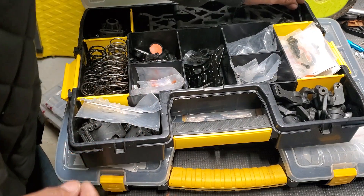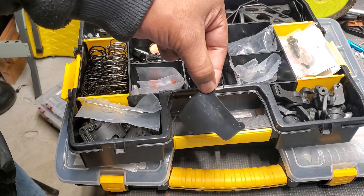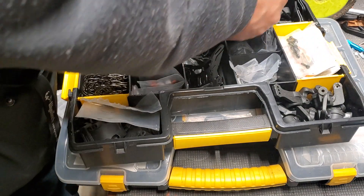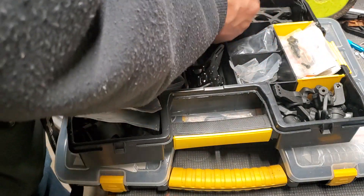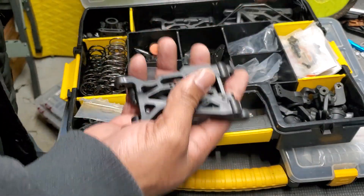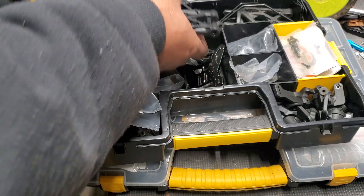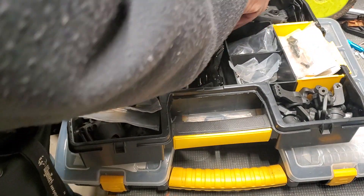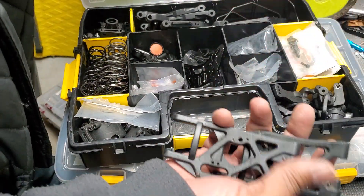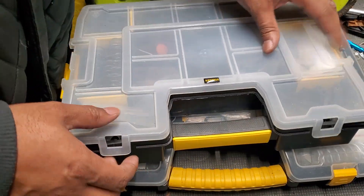Extra mud guards — I've got a whole bunch of those. Sway bars, and some of this stuff is more option parts. Arms for the buggy — front and rear. Got to keep some of those. So this case is more so the stuff mainly for the buggy.